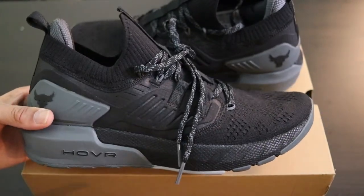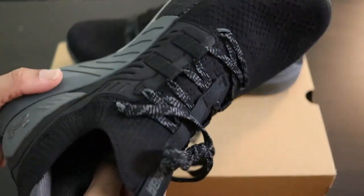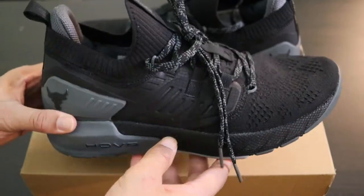I wore my Steph Curry Ace today for the first time and they were just superb — just great. I'm going to try to put these on and give you guys an on-the-foot look, and I'll be right back.